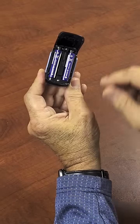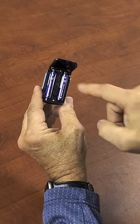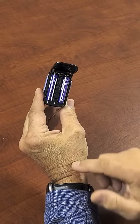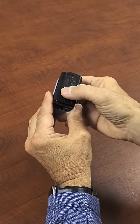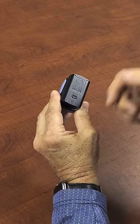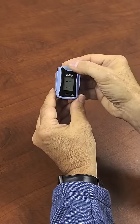The batteries have to go facing the same direction. The negative end of the battery goes against the springs up here. Positive end is at this side. Close it up, slide it back a little bit to lock it into place, and we're ready to go again.